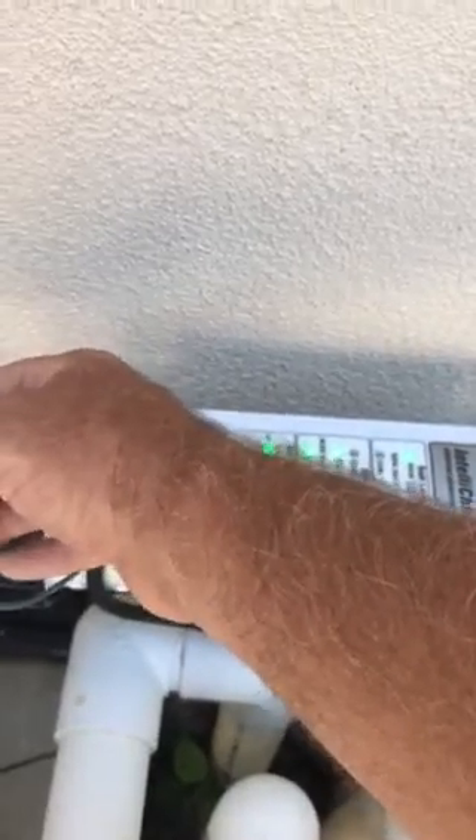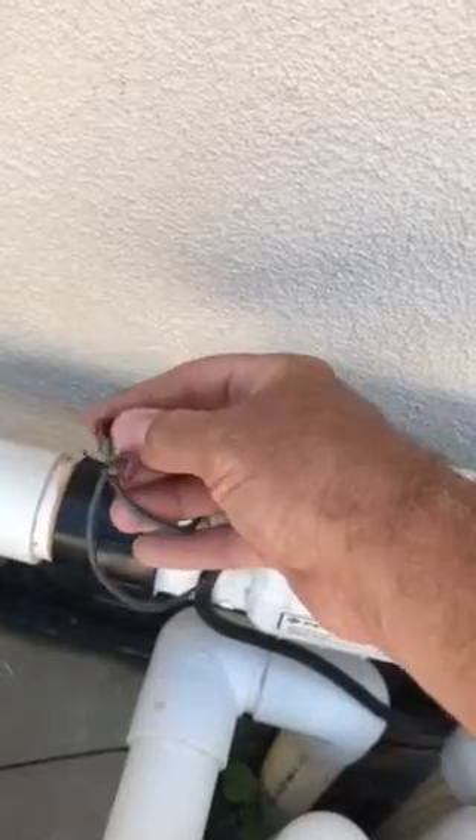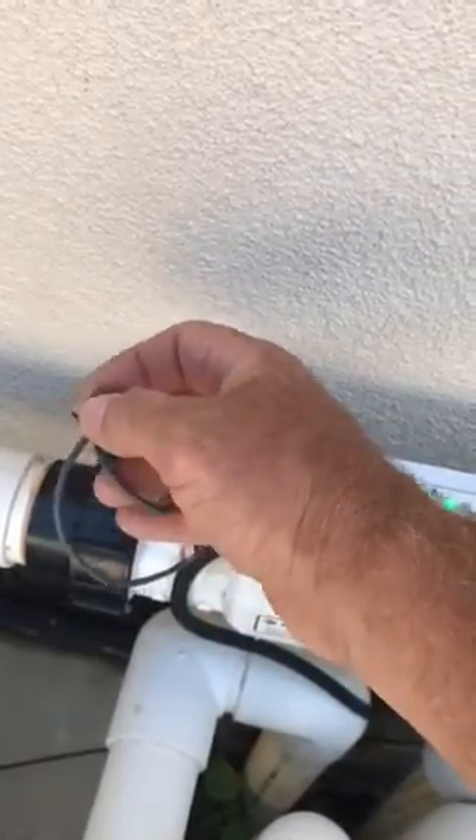Once you pinch them down you don't have to strip your wires. Some people don't like to use these, but I have never had an issue with them. If they don't work, I usually clip them off again, reset it, and they work just fine.